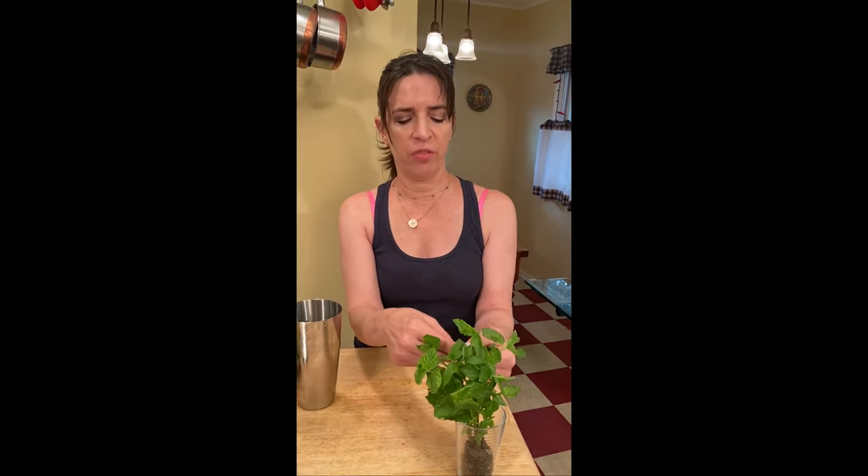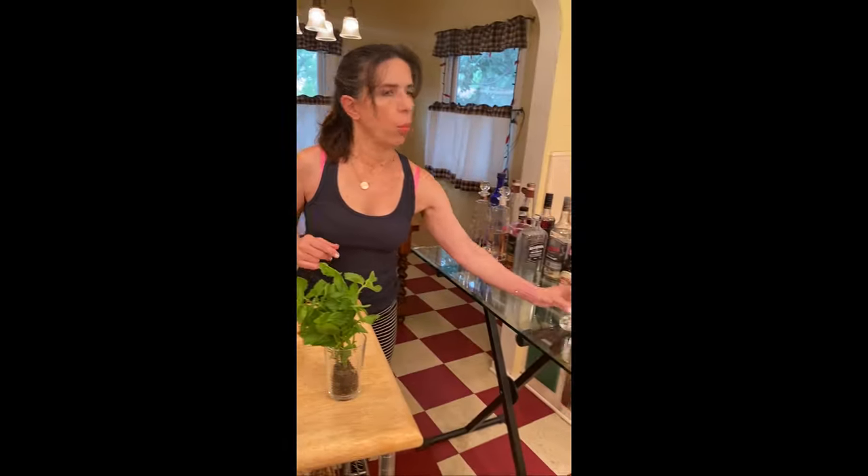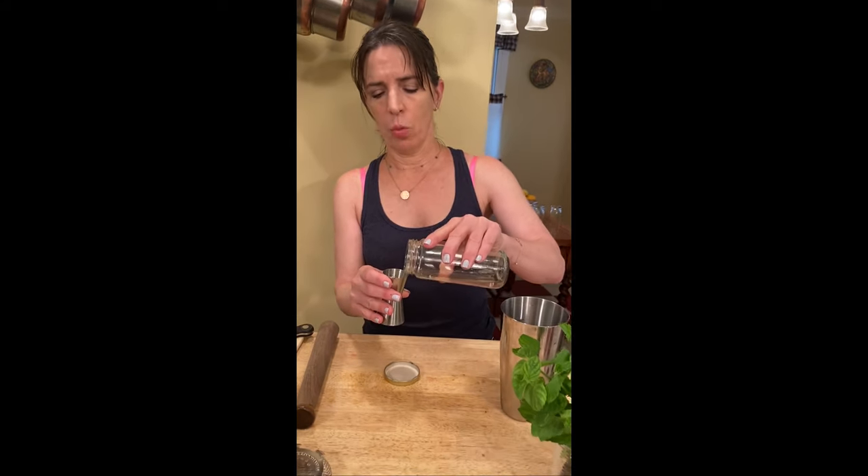You do three, four, five mint leaves — fresh — pop them in there. One ounce simple syrup. What is simple syrup, you may ask? Simple syrup is one part sugar to one part water, or one part agave to one part water, or one part honey to one part water — you're getting the point. One part sweetness, one part water. One ounce.